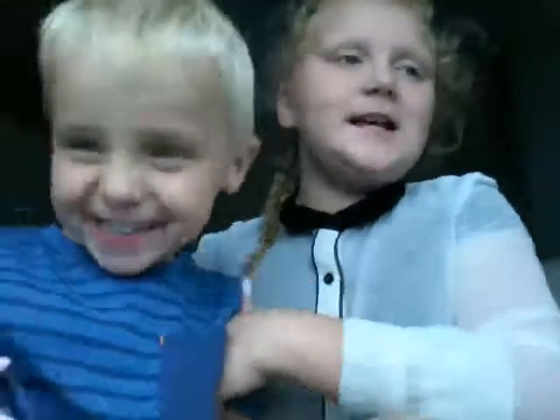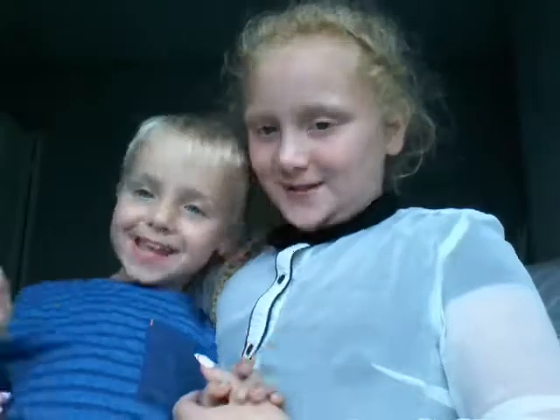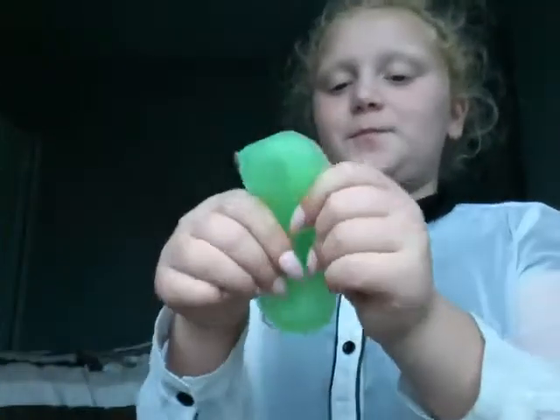Hi guys, welcome to my second video today. You might have seen the one where we done the alien, but now we're just gonna play with the slime and do some freestyle. Say your name — I'm Mickey. Let's get on with the video. You might have seen this green slime — this looks like snot.